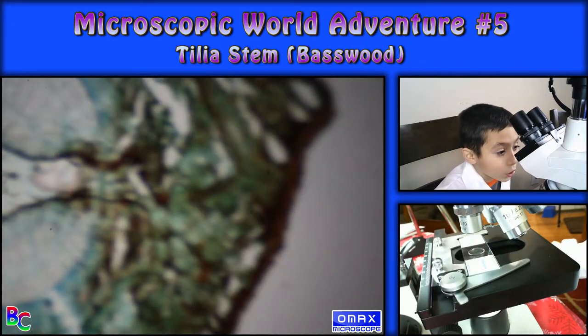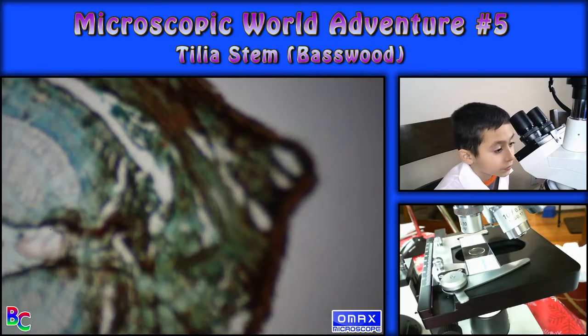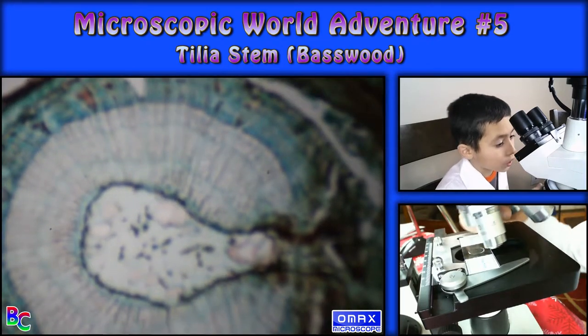I want to get a close up of this. It sort of looks like a fish or something. What are those dots?